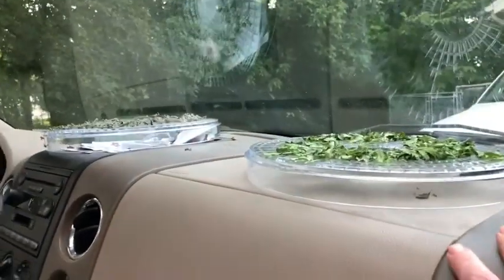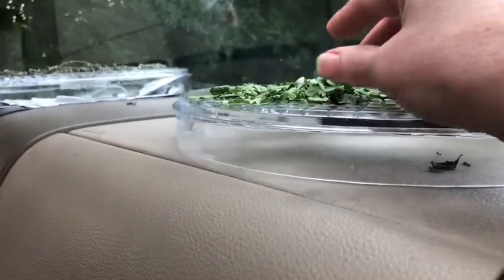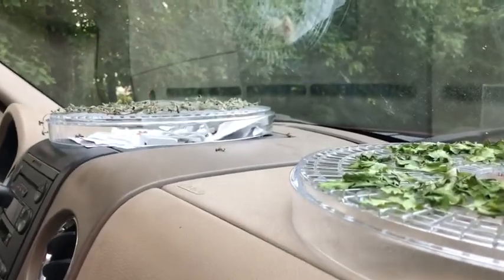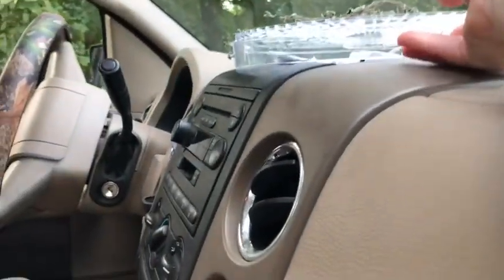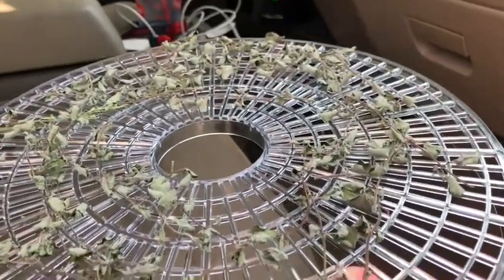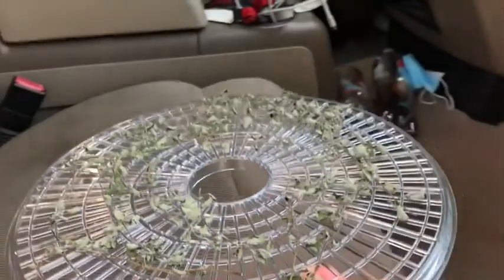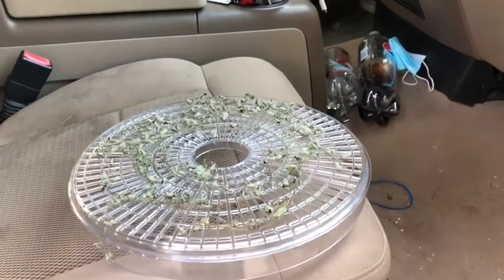Checking the leftover herbs still in the truck — the parsley is still not real super crispy but the oregano is done. It won't be too much longer for the parsley. This just goes to show you that you don't have to have a dehydrator to dehydrate your herbs — you can use window screens, or even a sheet tray. A sheet tray might actually dry them quicker because it would be almost like baking in the sun. You can do it right here in a hot car, set on parchment paper.